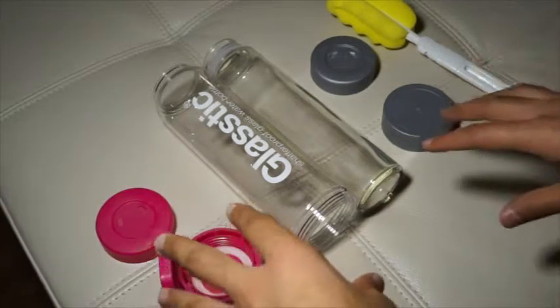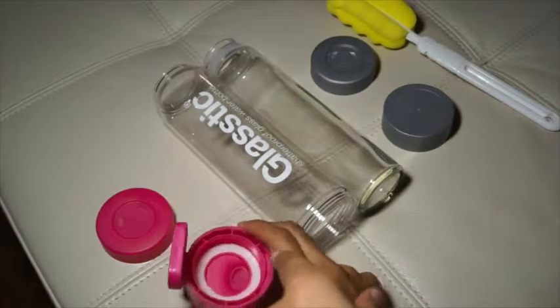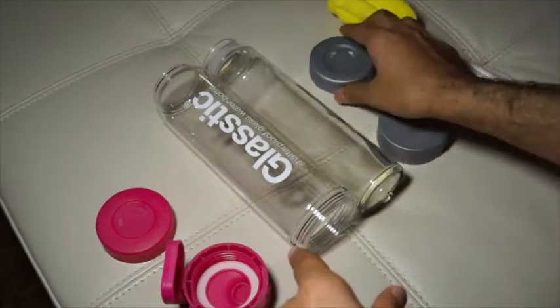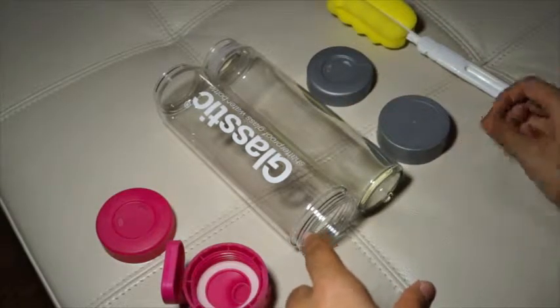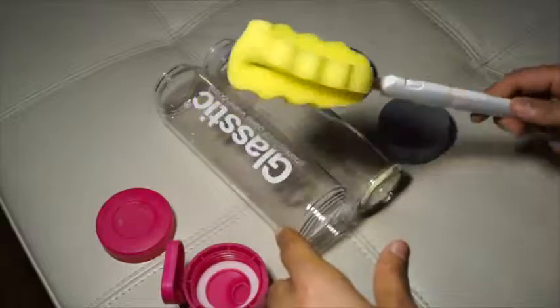I picked the pink color — my wife loves pink so this is pretty much for her. They also provided an extra gray cover, which is a really nice little bonus gift, and they also included a free cleaning scrub.